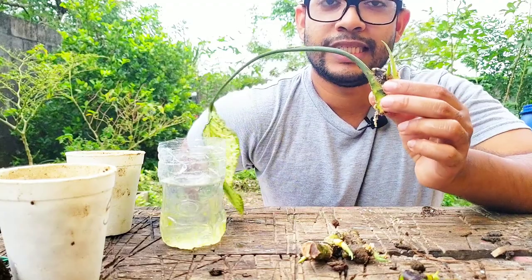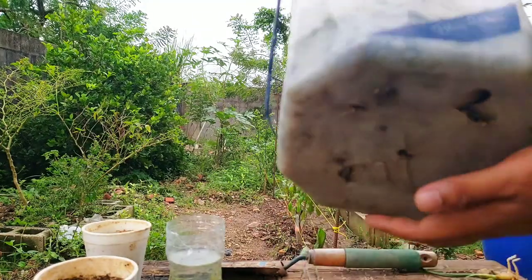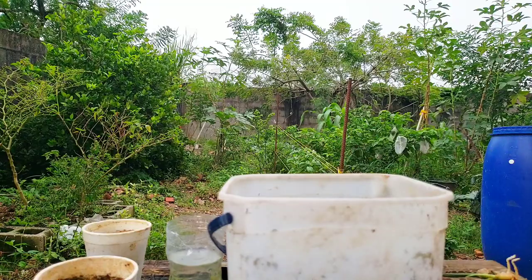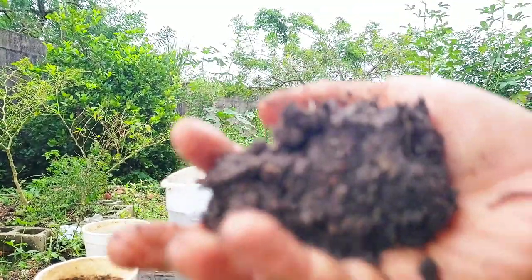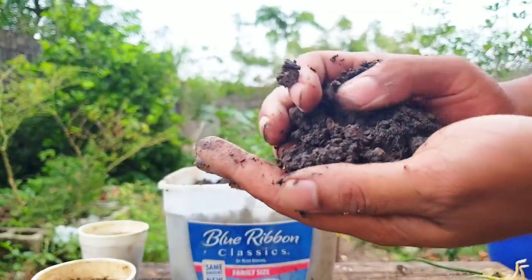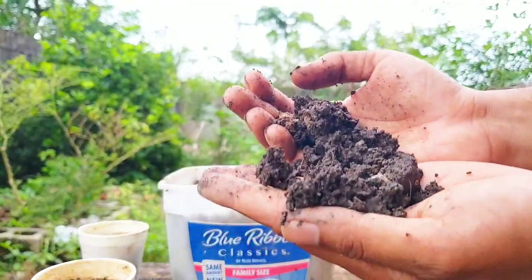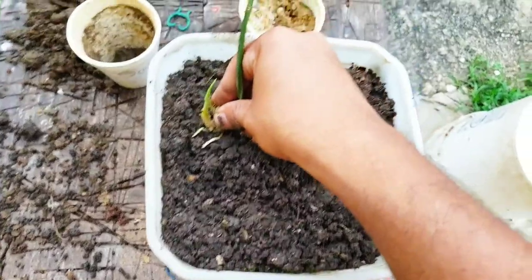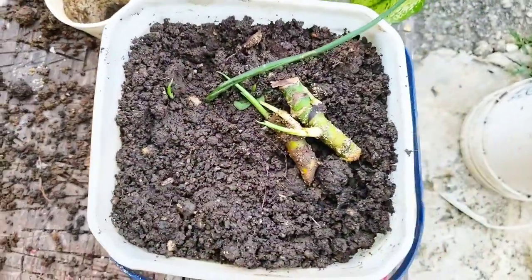Now I'm going to show you how to plant in these cuttings very quickly to get an entire new set of plants. I'm using a recycled ice cream container with some holes cut into it — drainage is important especially with an ornamental plant like a Dieffenbachia. Inside the container we have some nice black soil, a mixture of compost and garden soil. Good soil should clump together for good water retention and then crumble away for good drainage. Now it's just a matter of sticking them in the right way up and covering the roots.